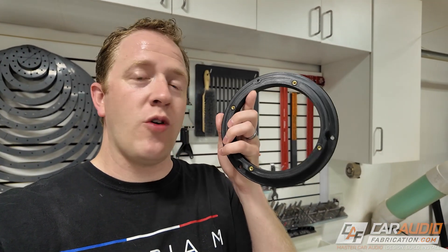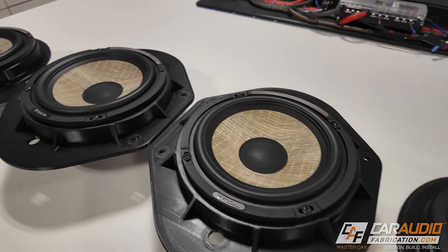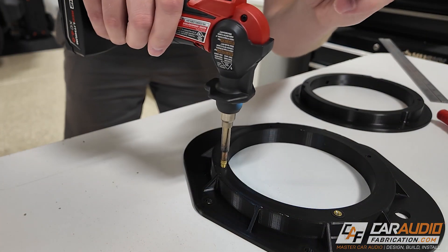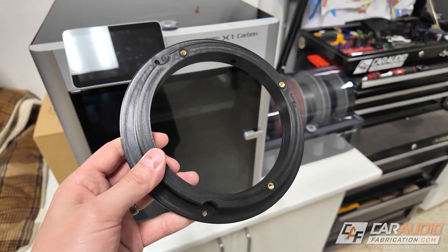To do that we're going to be making some custom 3D printed speaker adapters. In the rear of the vehicle we're installing a six and a half inch coaxial speaker, and even though the factory speaker size in the rear door is six and a half inches, we still want an aftermarket adapter. Coming up we're going to talk about the design process, how we can add threads to them, and some general tips and tricks for using a 3D printer to make your own custom adapters.